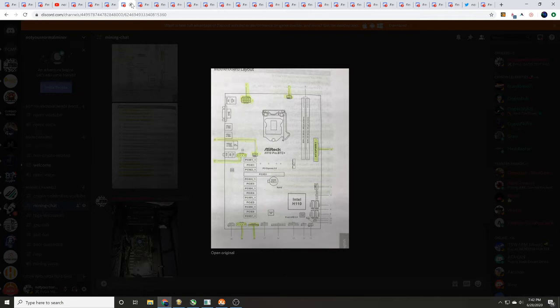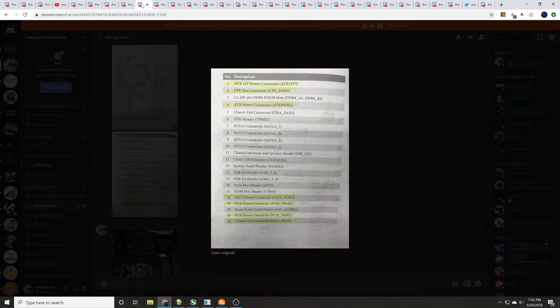All the things that are highlighted — if you go ahead and power those up on the back of your power supply, you will be set. We highlighted the ATX 12 volt, your CPU power, the CPU fan connector, the ATX power connector, SATA power connector, PCI power connector 1, PCI power connector 2, as well as the chassis fan connector. So let's go ahead and get started.